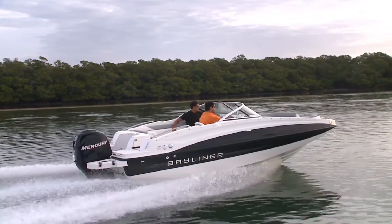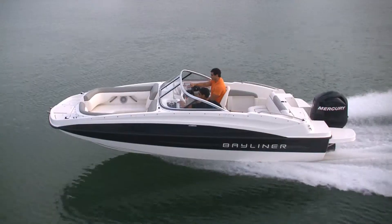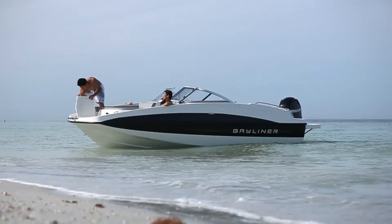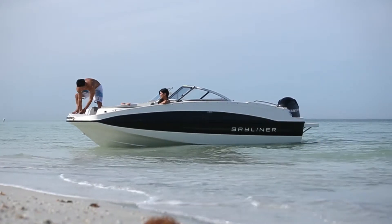Bayliner Deck Boat hulls are some of the smoothest running around and handle virtually any water conditions very well. By combining more dead rise, lifting strakes, and a wider bow, creating a more flared shape, these boats are both smoother and drier riding.